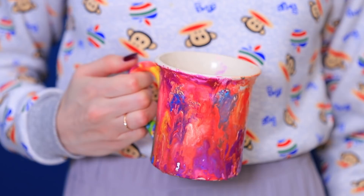What an unusual mug! It definitely belongs to an artist! And what's in it? Mmm, tasty!